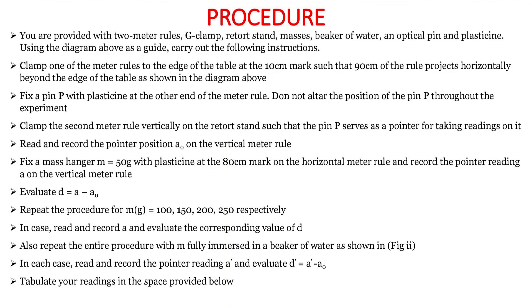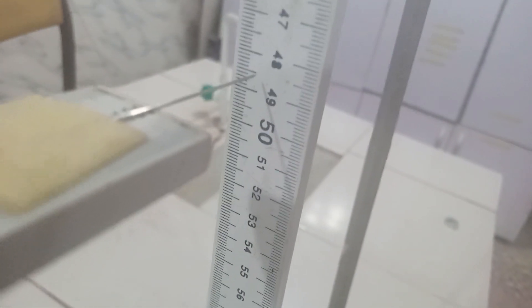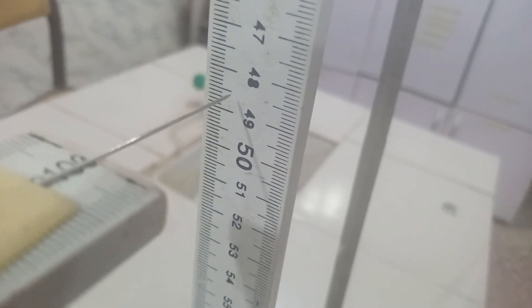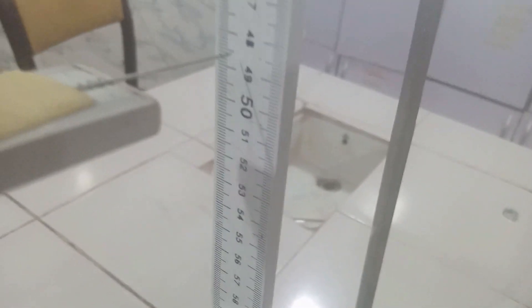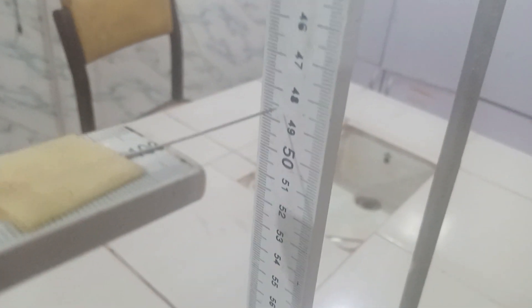So what are we expected to do in this experiment? First of all, you will find out the initial pointer reading. We look at it, avoiding parallax error. If you look at it very well, you're going to see that our initial pointer reading is at 48.5. So this is our initial pointer reading. I'm going to record it as A0, the original value, before we start inserting mass.